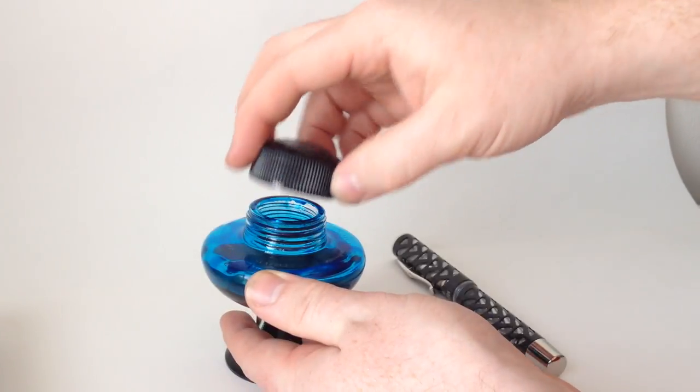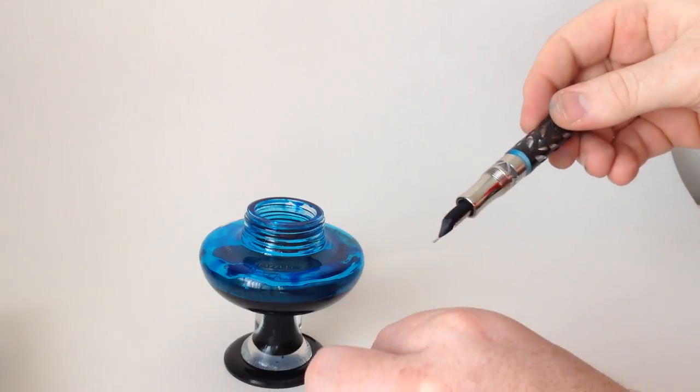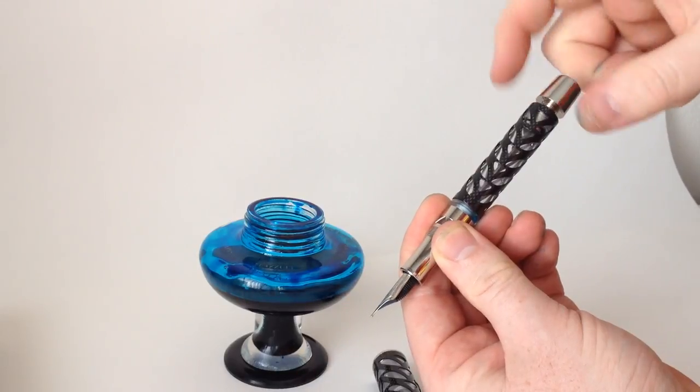For the writing sample, I'll be using Visconti Turquoise. It's one of my favorite turquoise inks, and since I'm using a Visconti pen, I might as well use a Visconti ink, right?